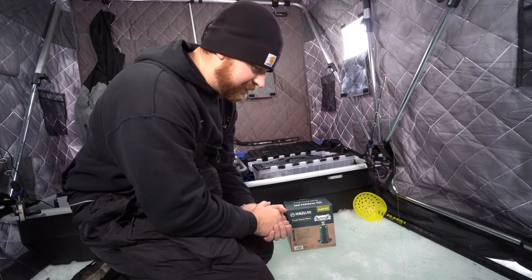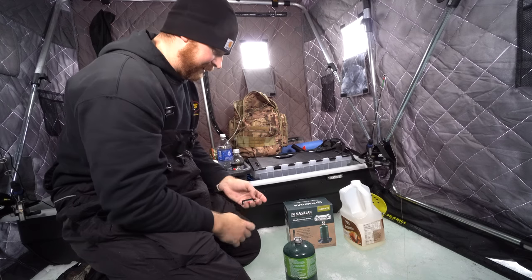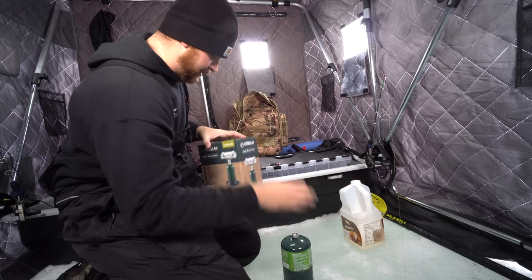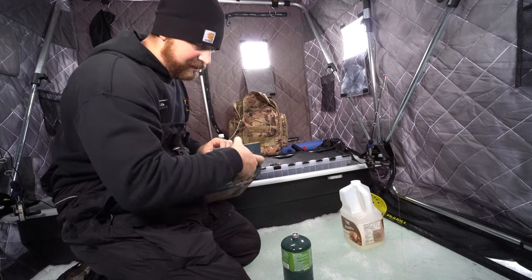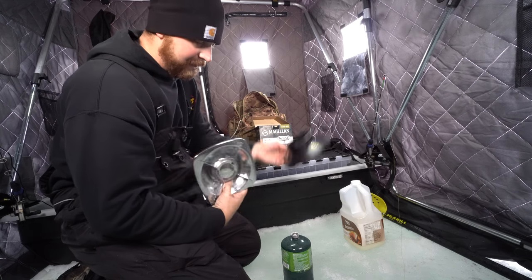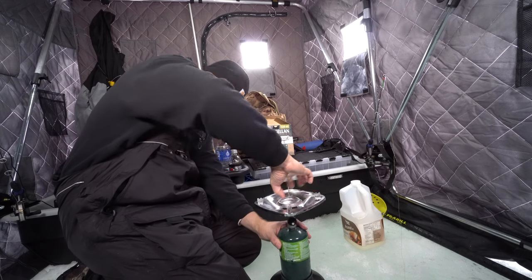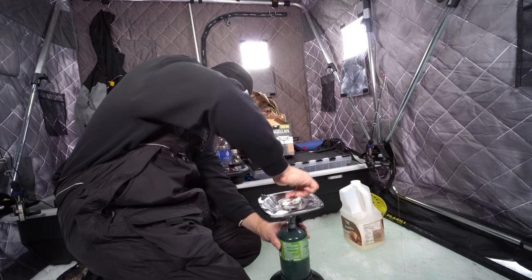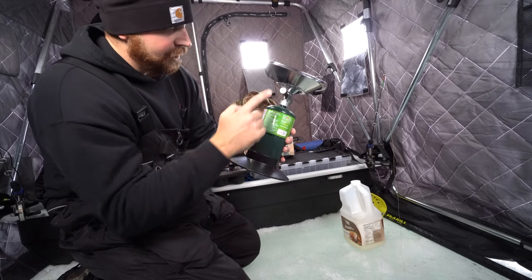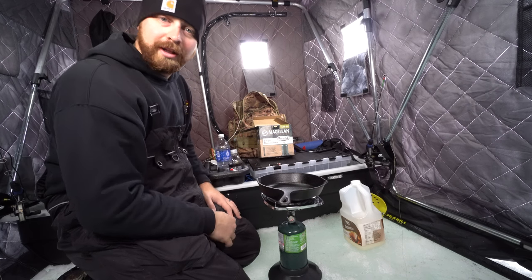This is how I'm gonna cook up some fish for lunch here on the ice. Everything I need I carry in this tote. I'm using from Magellan Outdoors their single burner stove — it just takes a little propane canister, pretty quick and easy, but it does allow you to have nice hot meals out on the ice. It's got a stand for your propane tank, which is awesome — just screws on like that, and it's got a little gauge.